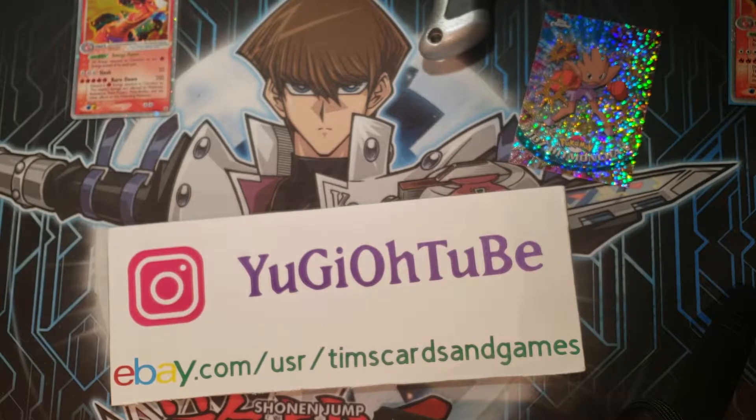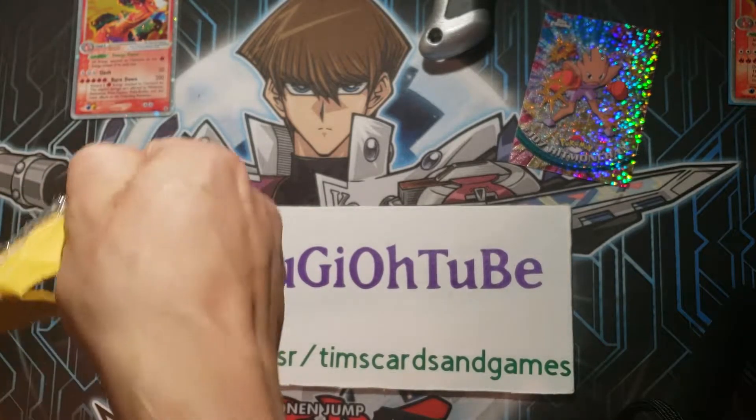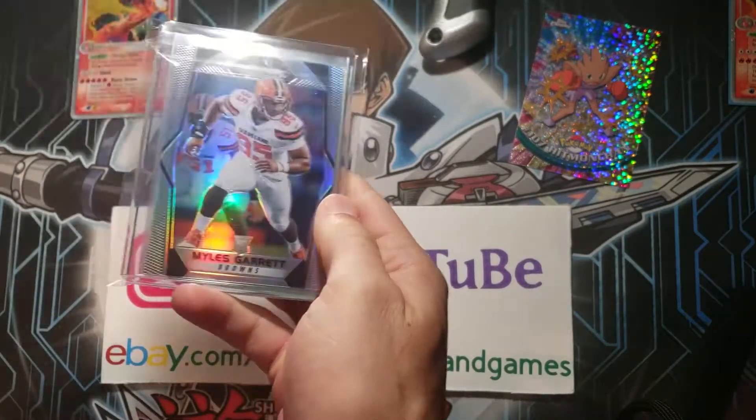See what else we got. This one from Ryan in California. Never mind — that's some sports cards. Miles Garrett for the Browns. Any NFL fans out there?